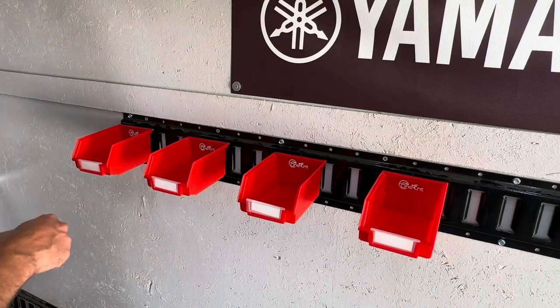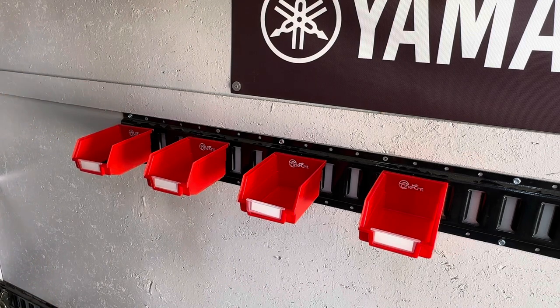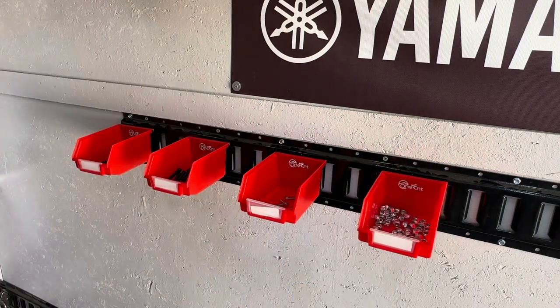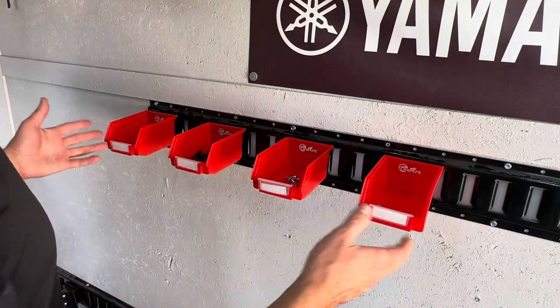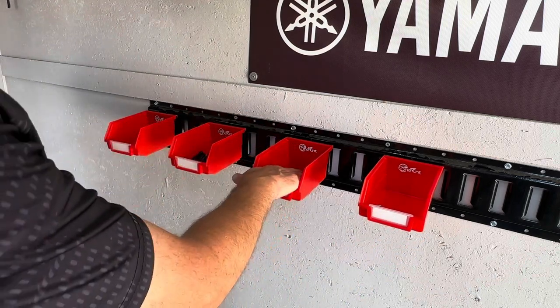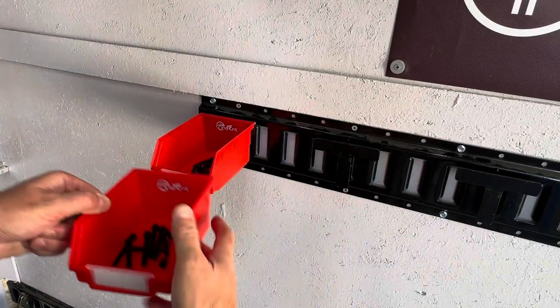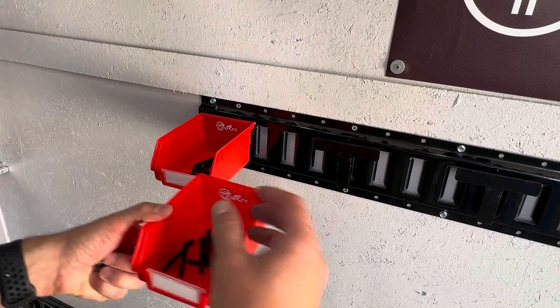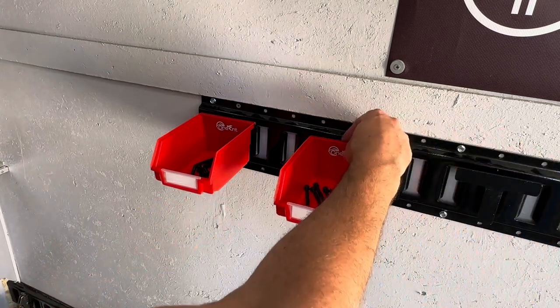These are especially helpful if your buddy leaves you his screw and nail collection — you can just throw them all in here and organize them. A great way to keep your fasteners organized and separated. These can hold up to 40 pounds each, as long as your e-track is anchored properly. I also like that the bin can come off without having to remove the e-track holder, so if you just need to take a bin of screws somewhere, you can just take it off, use it, and set it right back without having to unclip the e-track.